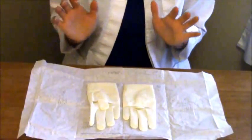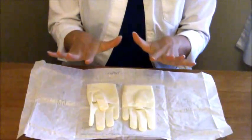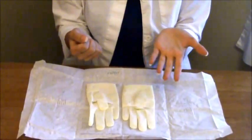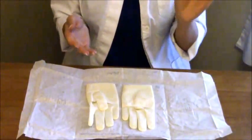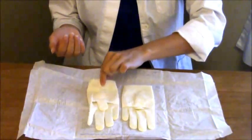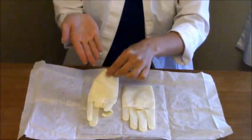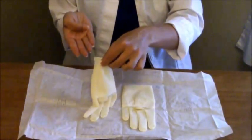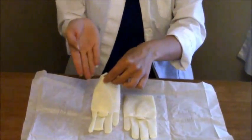You have your left glove and your right glove. The first thing you'll want to do is glove your dominant hand. I'm right-handed so I'm going to glove my right hand first; if you're left-handed, glove your left hand first. Take your fingers and grasp this cuff right here — they'll be folded in the packaging. Keep your thumb tucked in, because that will allow you to slide the glove on more easily without your thumb getting in the way. If your thumb gets in the way you may touch the outside of the glove and contaminate it.